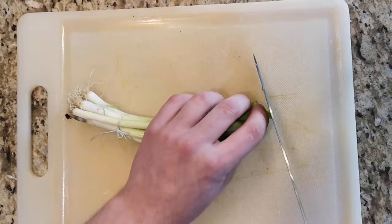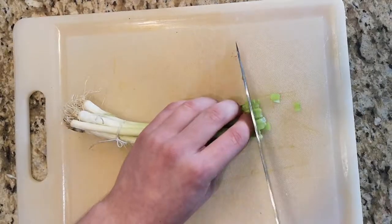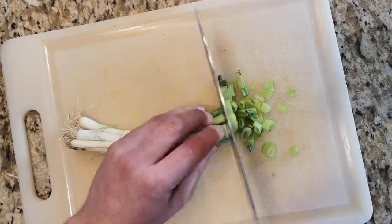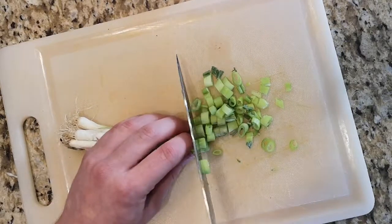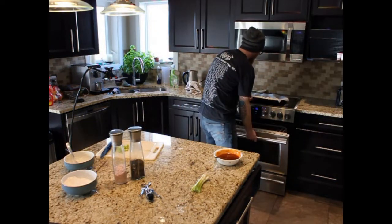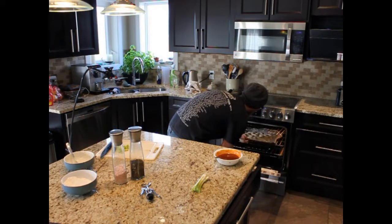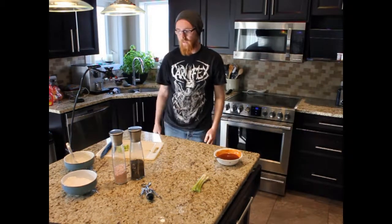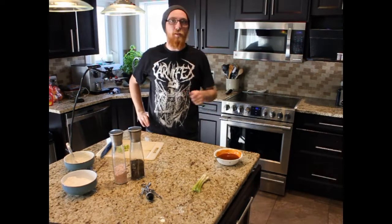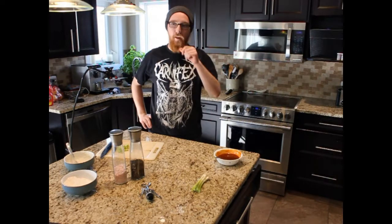I'm going to cut up some onion and throw it on once it's all done — hopefully it sticks to them a bit. Those go into the oven for a little while, and then I'm going to flip them. Once I pull them out to flip them, I'm going to coat them in the sauce we made, then let them bake on the other side, and then pull them out and coat them again in the sauce. And that's it.